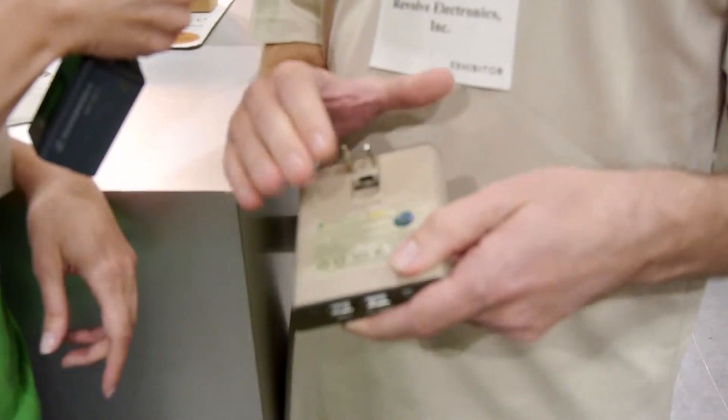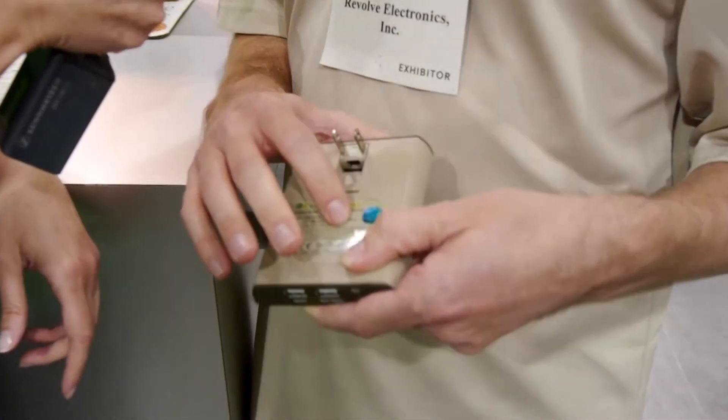First of all, it works just like your regular AC charger in that it plugs into the wall. But the cool thing is it has a built-in backup battery. So as it's charging your product, it's also charging this backup battery.